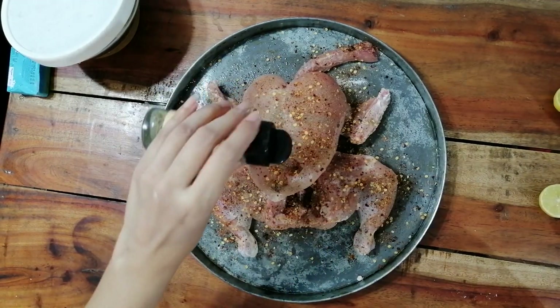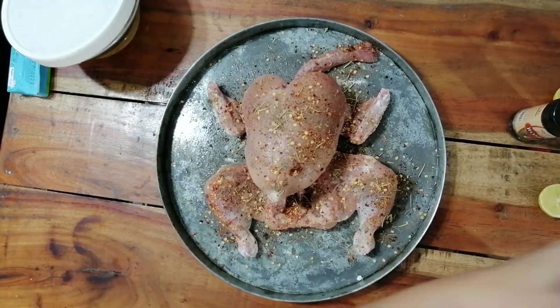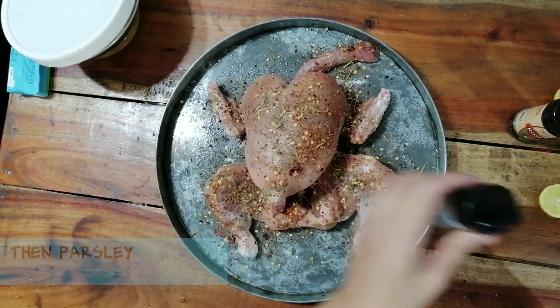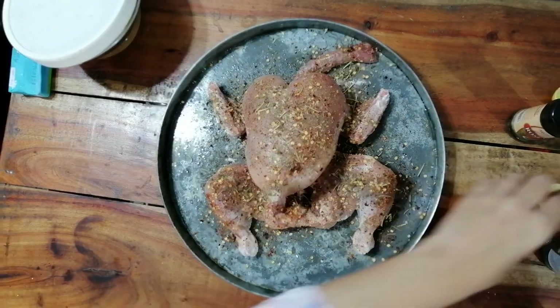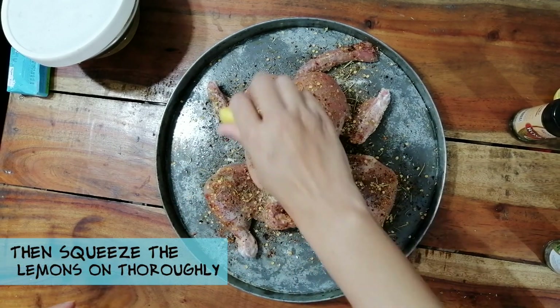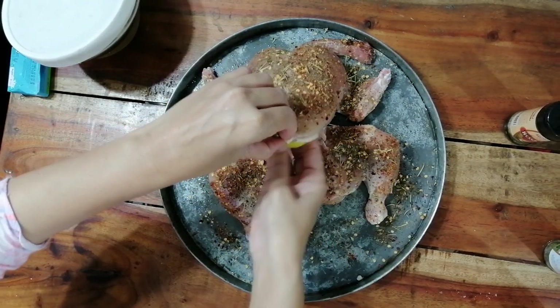Now I'm going to add rosemary, sprinkle it, and parsley, and thyme. These are all herbs — whichever herb you like you can add.